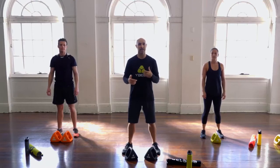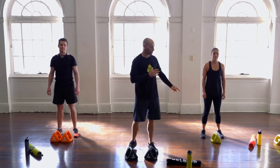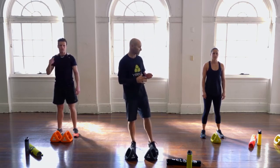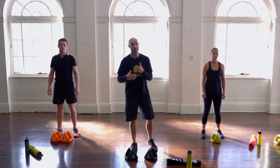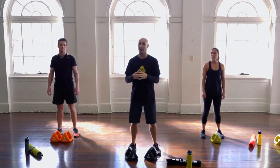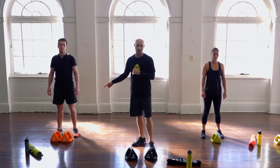Hi guys, welcome to our intermediate and advanced training session. Hopefully it's a welcome back — ideally you've been through the beginner session, maybe even done it a couple of times, started to find it a little bit easier, and now you want to see what the next level is like. We've got the same two superstars here, Iris and Chris. Iris is going to stick with one Y-Bell for the intermediate version, and Chris is on two Y-Bells for the advanced version.